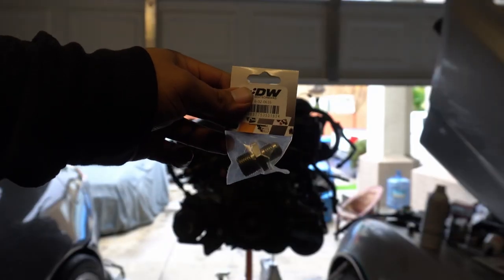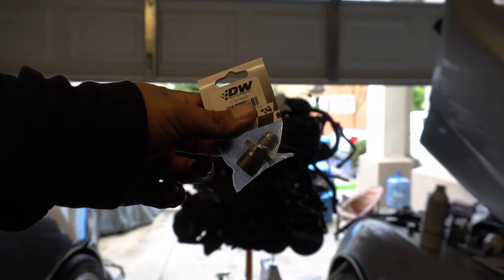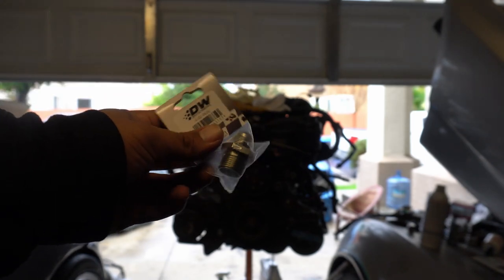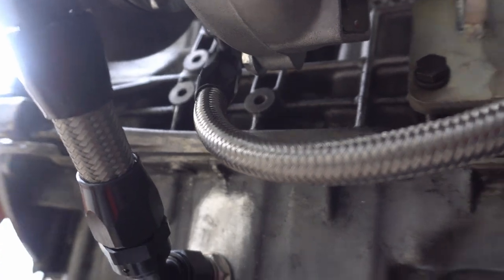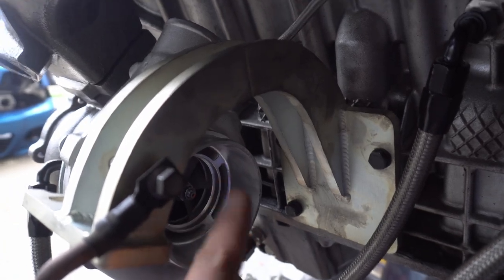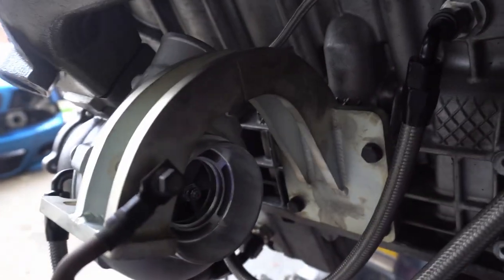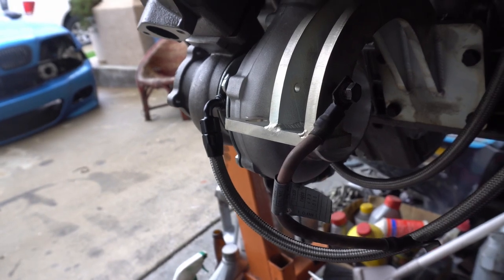Turns out I ordered the wrong fitting for the coolant lines for the turbo. I ordered two M18 by 1.5 to dash 6 AN fittings. Here's my water feed setup coming off the block, going down and feeding right to this side. I originally wanted to go up over the trailing arm, but because of the way the turbo is clocked the AN fitting couldn't fit there, so I had to point it down. For my coolant return I just have it sitting in there — I need to mock this up once the motor is actually in the car.